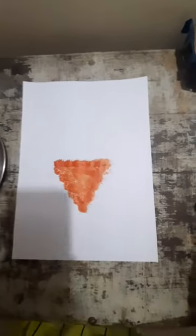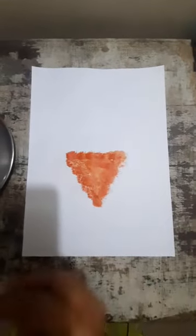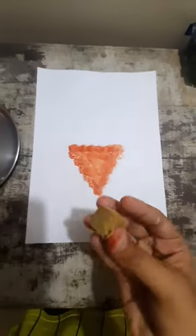Can you guess what we are going to make? Now I have taken another sponge and I'm going to dip it in this color — pink color.